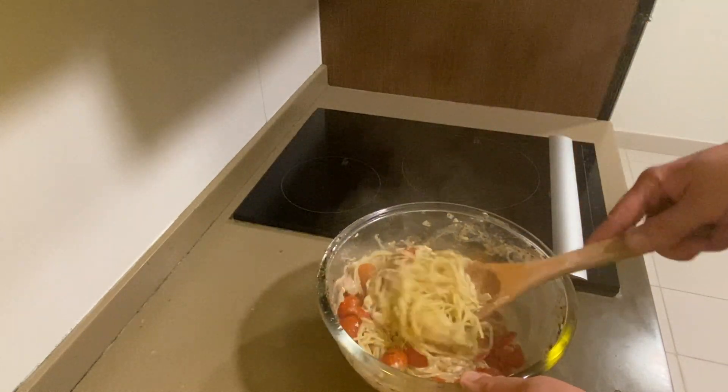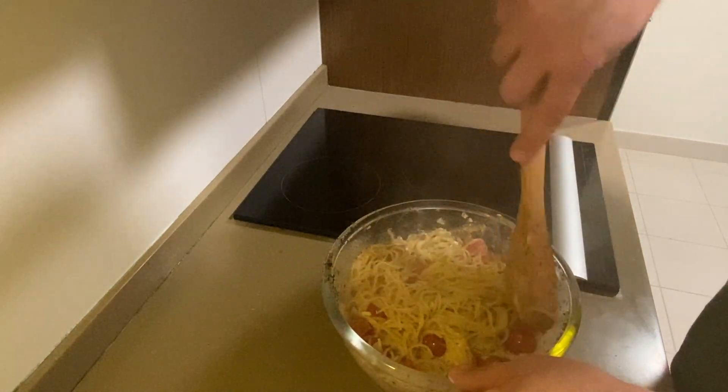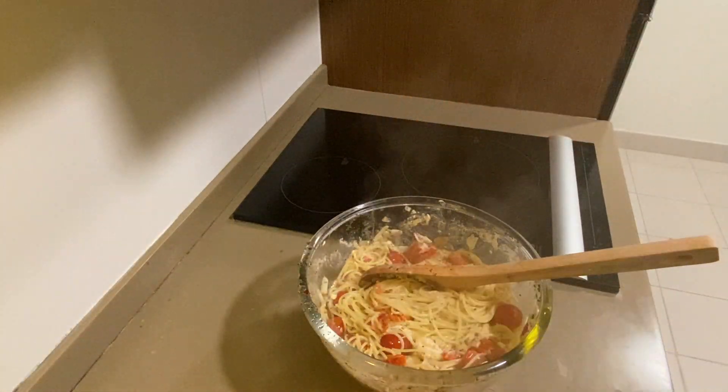Just mix this together. See the feta just kind of comes apart and the tomatoes break down. Mix this in. Got the olive oil in — it's nice and liquidy so it gets on the pasta. Now if it's too dry, save yourself a little cup of the pasta water and you can use that to loosen it up. That smells amazing. I'm going to get these tomatoes all kind of broken down and mixed together. I'll bake myself a plate and I'll be right back.